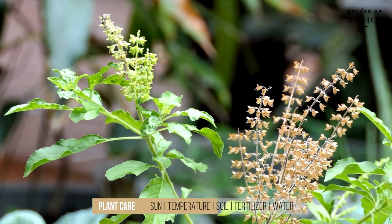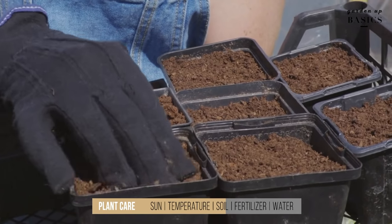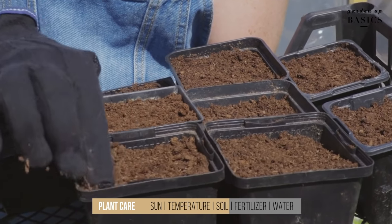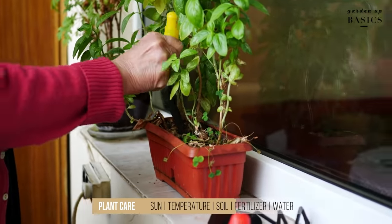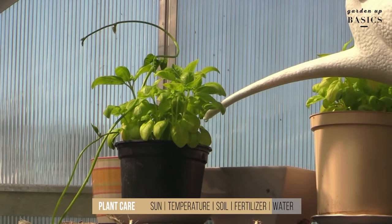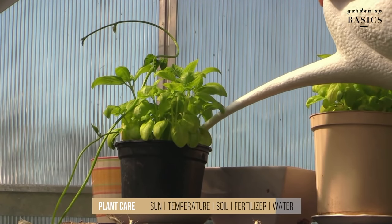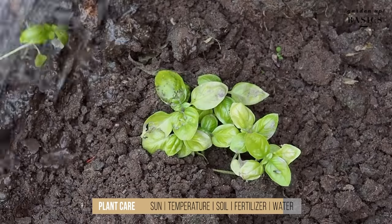When it comes to soil and fertilizer, basil requires well-draining soil which should be rich in nutrients. Here I have purple basil and Thai basil. For all kinds of basil, good moisture availability is important. You can add compost once every season. When it comes to watering, I make sure that the top soil does not get dry.